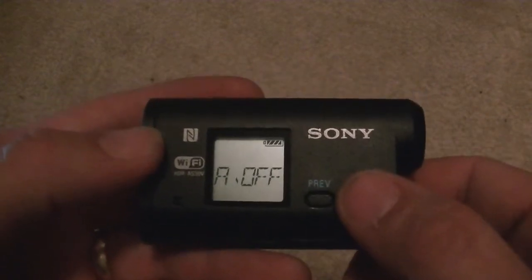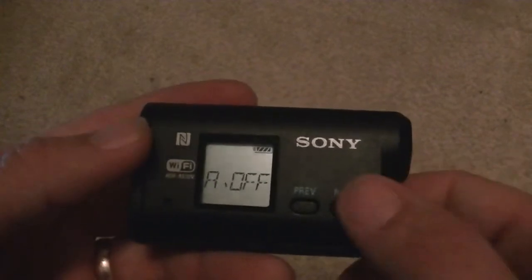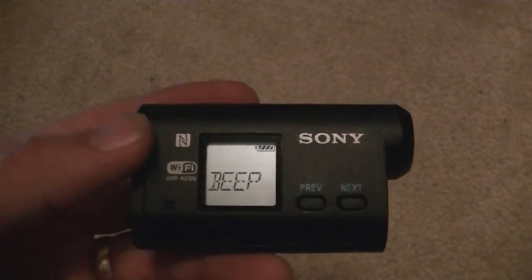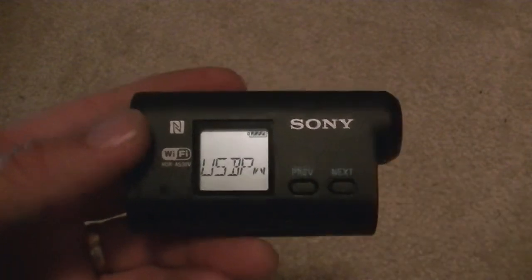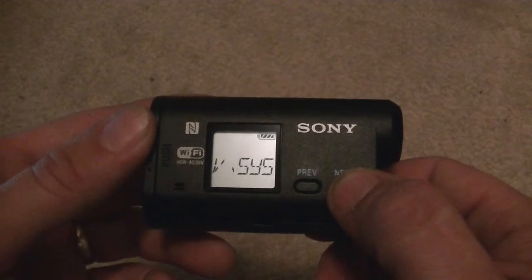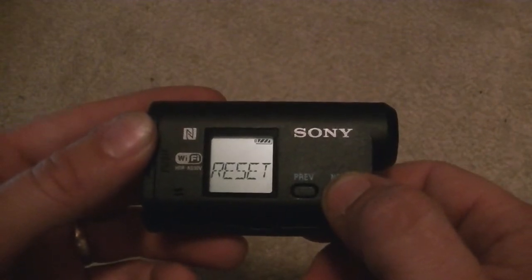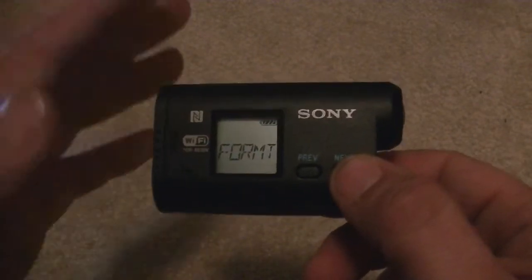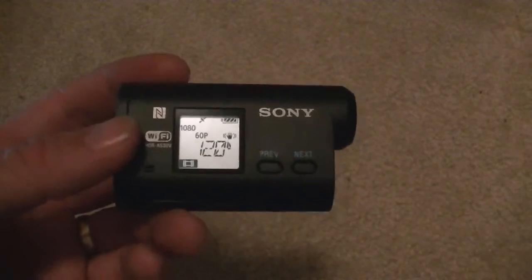Then we've got auto power off — you can have this set to power off after a short amount of time so that it doesn't waste your battery. You've got beep — which of course causes all the beeps to go off, so if you don't want to hear any beep you can just turn that off. You've got date, you can set that. There's USB power — you can set it so that when you plug in the USB it's actually powered through the USB rather than just charging. Then you've got the video system for switching between NTSC and PAL settings. Then you've got reset — this is going to reset all your settings to factory — and format, which is going to format the SD card. And then you've got back. That's pretty much all your settings.